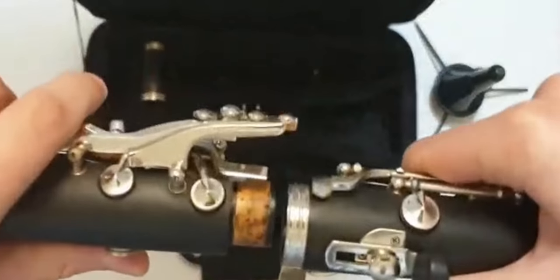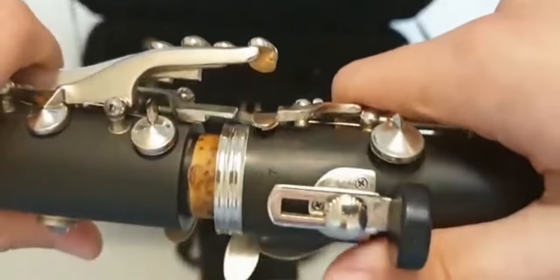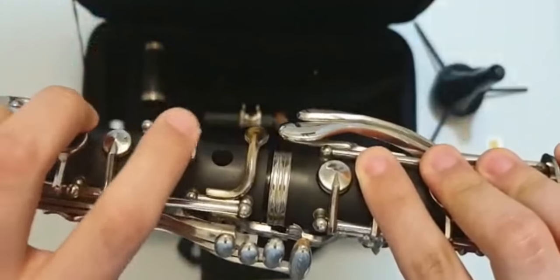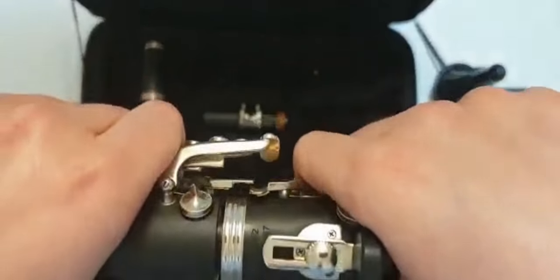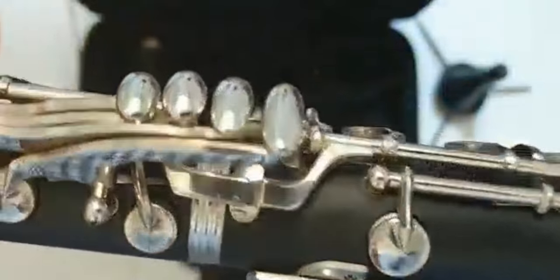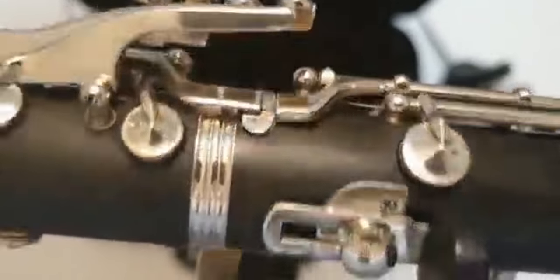Here is the important part: the bridge key. You have to align the bridge keys with each other. Push the two joints together while holding both, being careful and keeping those keys aligned. When you leave them they should be aligned. You have to make them line up like a straight path or bridge — that's why it's called the bridge key. When they're aligned, you're done with this important part.